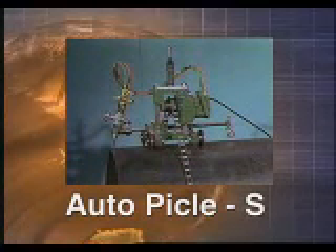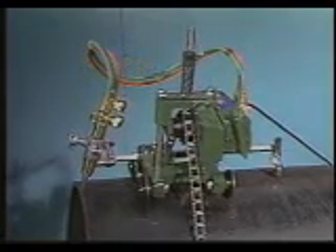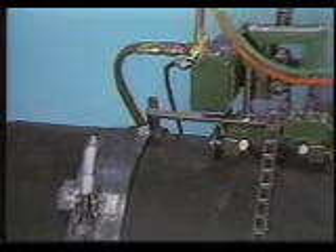The AutoPycle S is motor driven and helps with automatic pipe cutting operations. It is an easy to use portable cutter for larger pipes and provides high cutting accuracy. It can cut pipe from 6 to 96 inches in diameter.